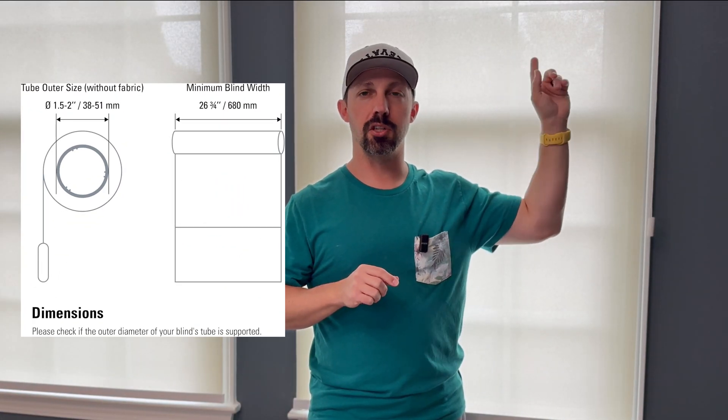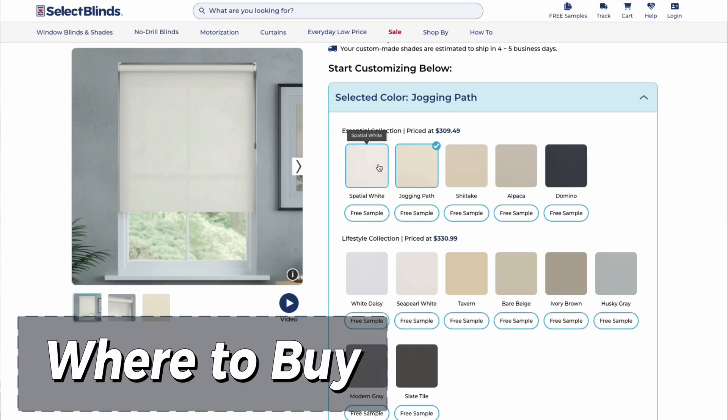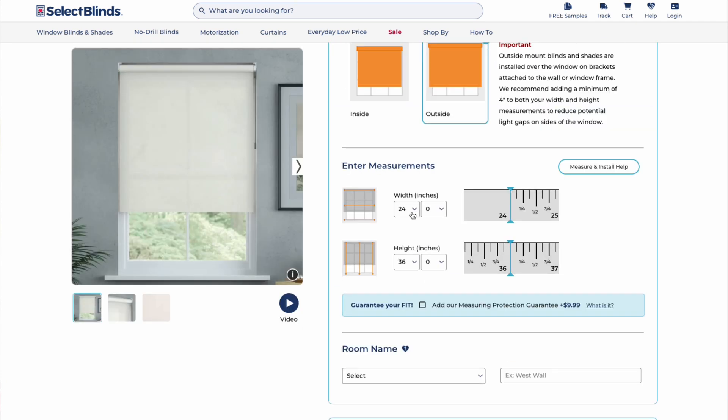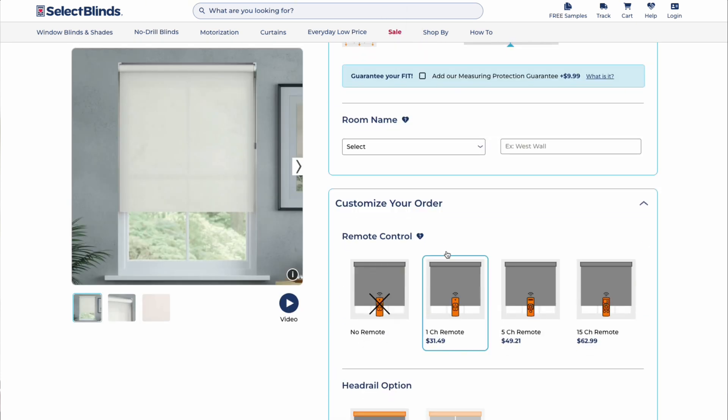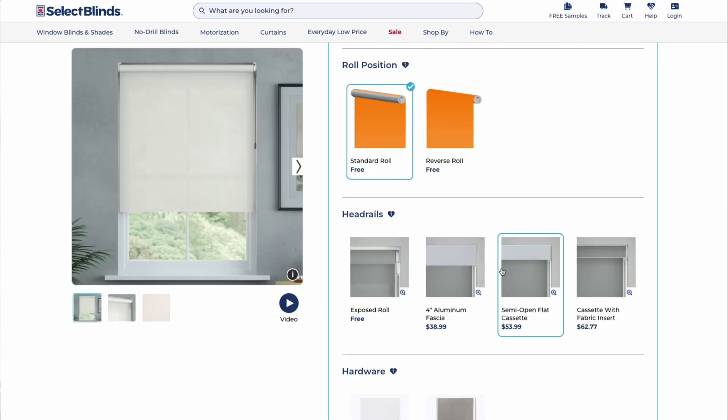I'll put links to the fully customizable shades and the retrofit options down in the description. Motion Blinds are available worldwide through their dealers and are custom ordered in many sizes, colors, and styles. Here in the United States, you can find them online at popular blinds sites like blinds.com and selectblinds.com. When you're shopping, look for the Motion Blinds Powered by Eve logo — those are the ones that are Works with Home Assistant certified. As always, thanks for watching, and if you enjoy this smart home content, make sure to subscribe.